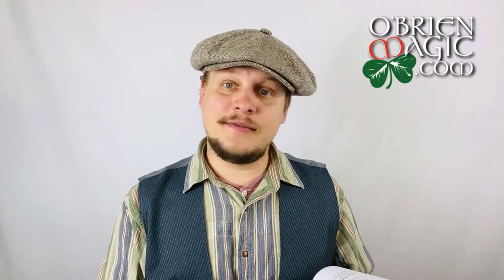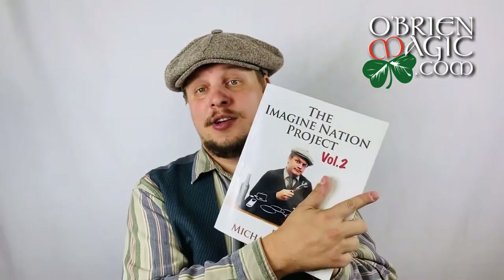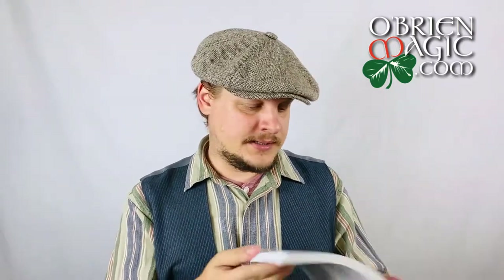Some more coin magic stuff. All of my invisible purse material is in here — so anything you've seen me do with the purse frame and invisible purse is in this book. Some close-up linking ring stuff and some mentalism and pseudo-hypnosis stuff. If you guys want to go through everything, visit my website at OBrienMagic.com, check out the online store, and look at the table of contents for Volumes 1, 2, and 3.